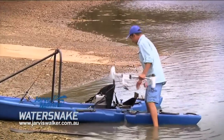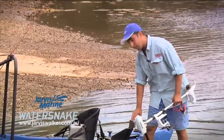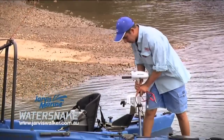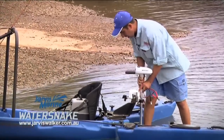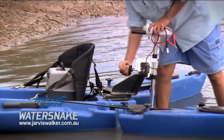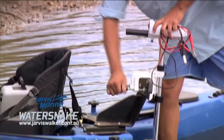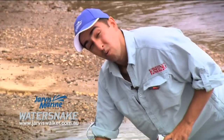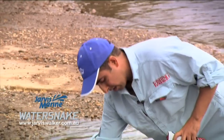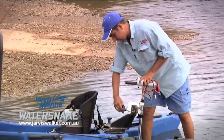To attach the engine to the back of the kayak is relatively straightforward. These kayaks have an outboard mounting bracket on the back. It's just a simple matter of positioning the clamp over the back of the bracket and doing these clamps up nice and tight. It's very important to do them up firmly because if you're travelling, you don't want the engine to slip, slide, or worst case, fall in the water — it could destabilise the kayak and cause quite a few issues.